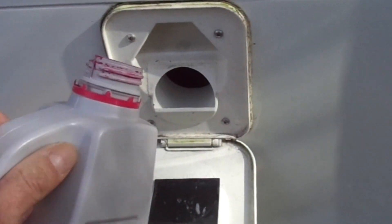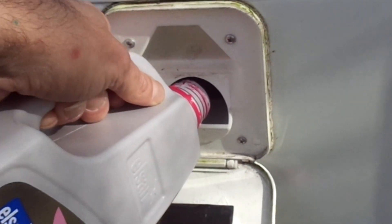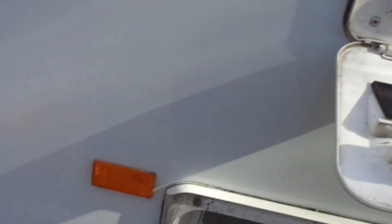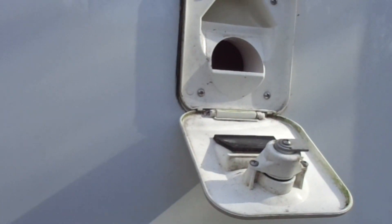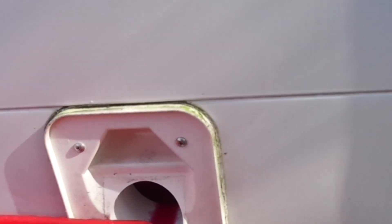The first job we have is filling up the top tank, or header tank cistern, whichever you like to call it, with the pink fluid — a sanitation fluid that keeps the bowl clean and gives it a nice fresh scent. Then we just top it up with water.